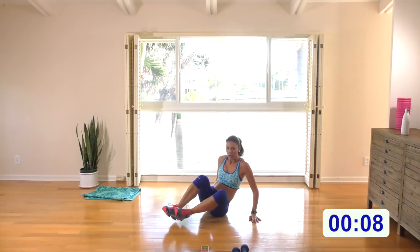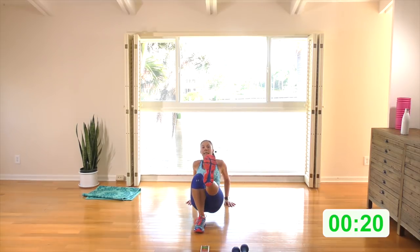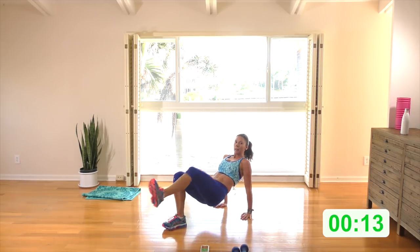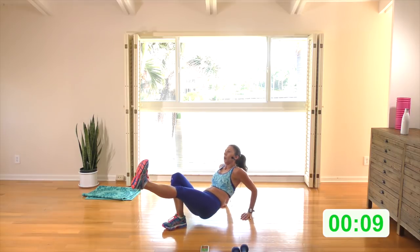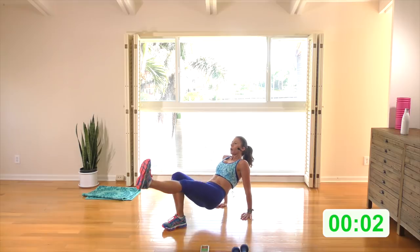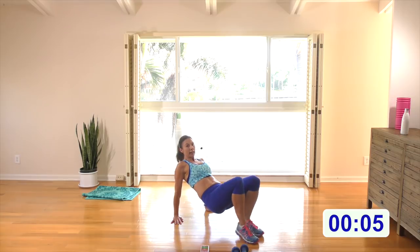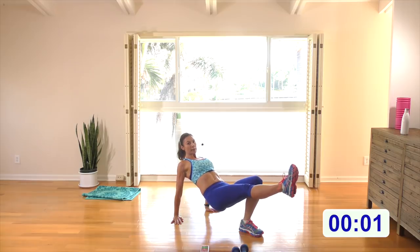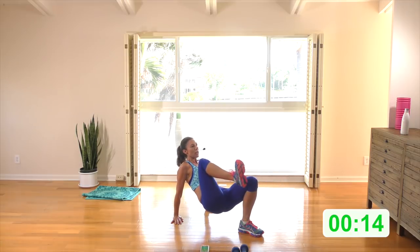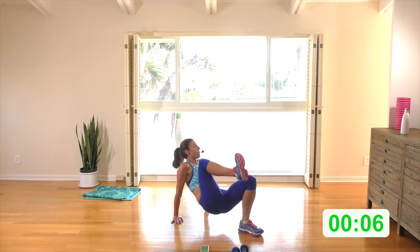Reverse tabletop — hands up to shoulders, engage the abs, lift up into reverse tabletop. Your right leg is flexed — dip and a knee pull. Here we go — dip it, pull the knee, push it out, pull it in, and push it out. Really engage those abs, think of the abs as you pull the knee in and push it out. Make sure those elbows are going right back behind you in the dip. Other side — left leg is flexed, open the chest. Deep, open the chest, pull the leg in and out, push up through the chest as you come out of the dip.